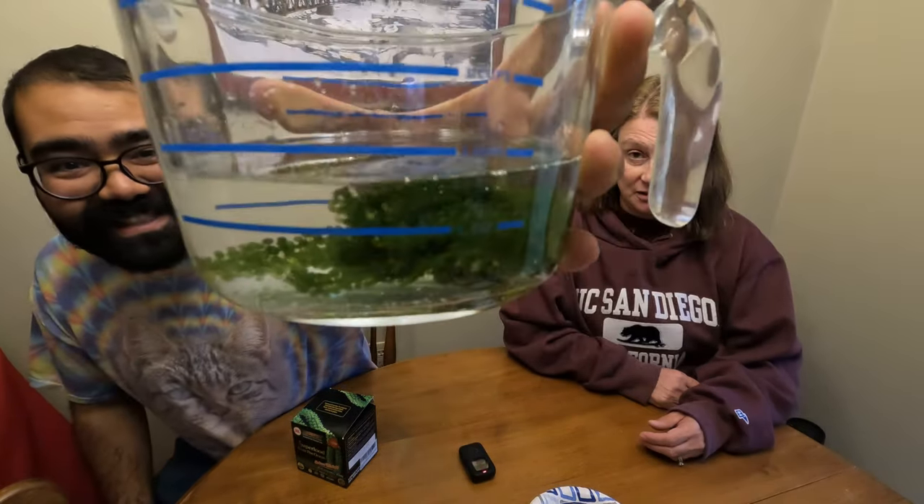They're already growing — are you seeing that? This is awesome. It might taste gross, but that's why we do this, guys. We'll be back in a couple minutes.